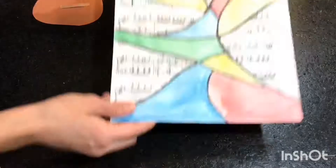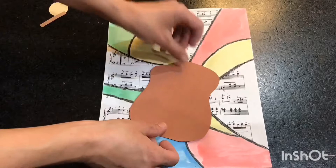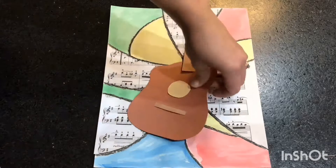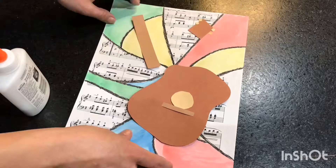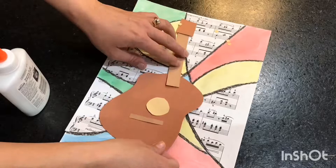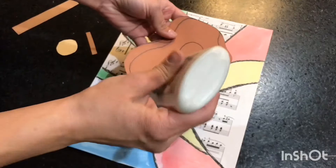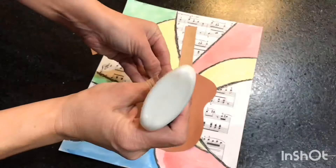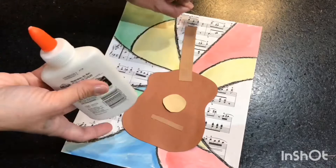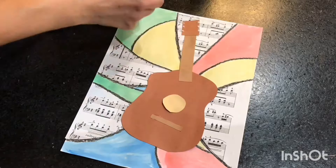Decide how you're going to place your guitar pieces. You could do it all together or, like Picasso did some of his work, you can make it go crazy and disjointed. For this I want my pieces connected; however, I am going to make the neck of my guitar crooked. Put the glue on the back of the paper — the part that you drew on — and glue it down. When it comes to doing your string pegs, instead of putting the glue on the little tiny pieces of paper, just put six little dots of glue on your guitar, then place the pieces of paper down. It's much easier this way.